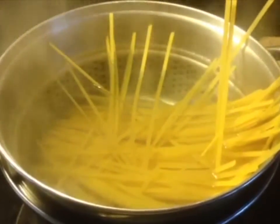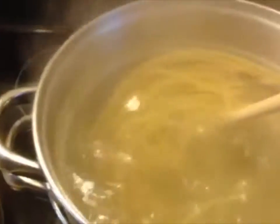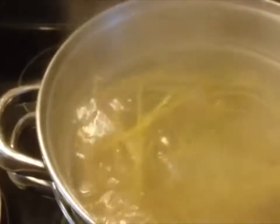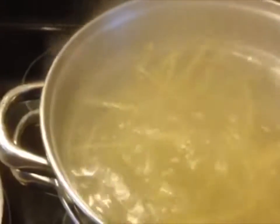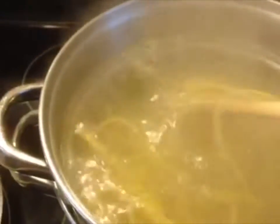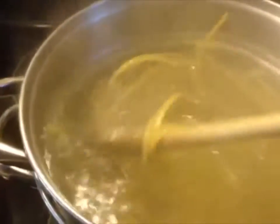Now we're stirring the pasta. You might occasionally stir this — once in a while to keep it separated. I did put some salt in the water, a little bit. That'll help so it doesn't stick together. This will go about 10 minutes when it's done. Just the dried kind.